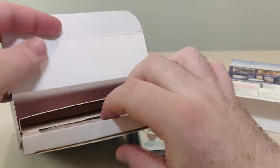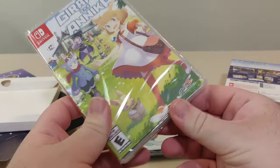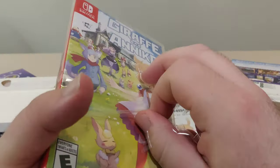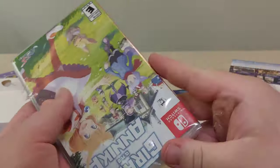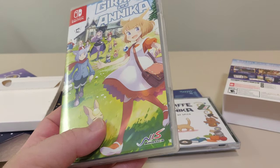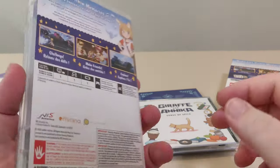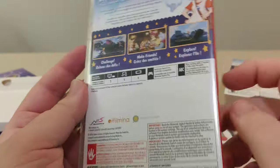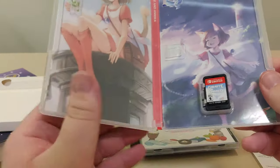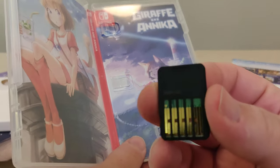And last but not least is the game itself. Classic write-off. Love the box art for this. And we have the back, the barcode again. The inside — we have a nice reversible cover. And we have the cartridge with the cartridge code, and the code on the back.